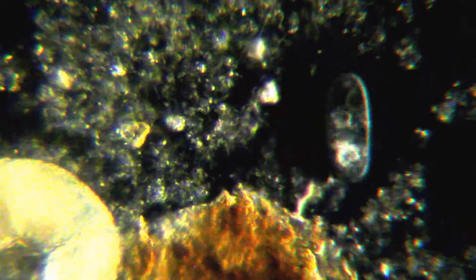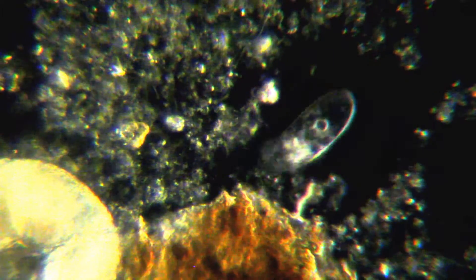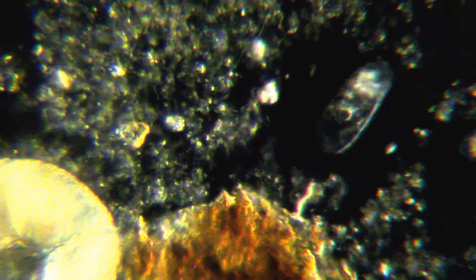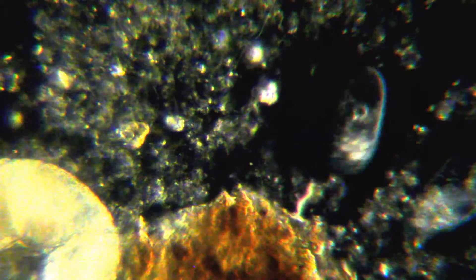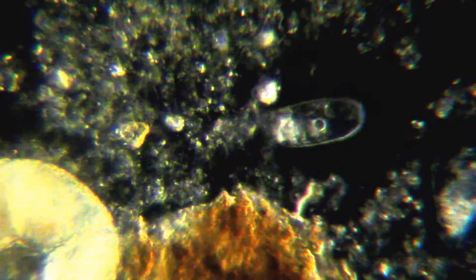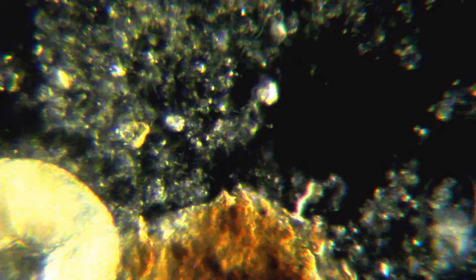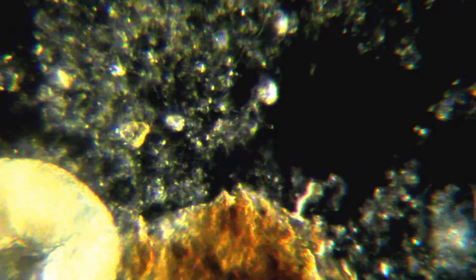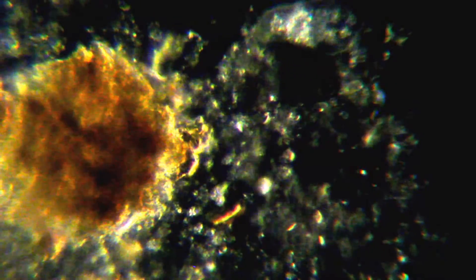I thought I'd do an update video on Darkfield and the new used Zeiss turret condenser that I bought. It had a problem fitting on my Amscope 490B because the turrets on that are supposed to sit on the bottom of the condenser holder, but this one mounts on the top. I found out that perfect alignment of the turret is critical, and I had to remove a piece on the bottom of my microscope stage to get it to fit and be able to bring it all the way up to the slide, which is also critical for good Darkfield.